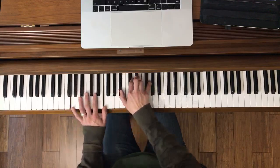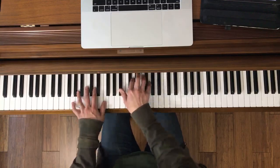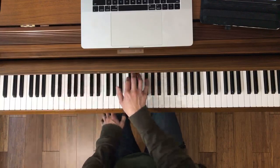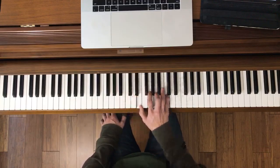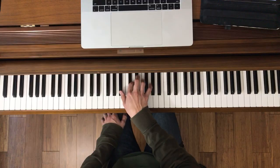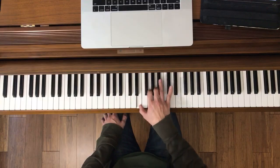Here's from measure 37 — 'I'd sacrifice anything.' A little tricky. Here's the right hand. A lot of triplets here — so it's good practice for rhythm. Let's try it together. Ready, go.